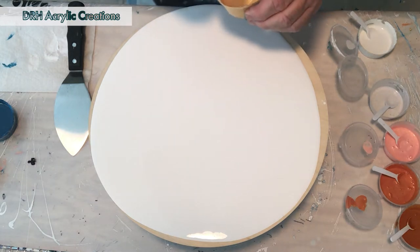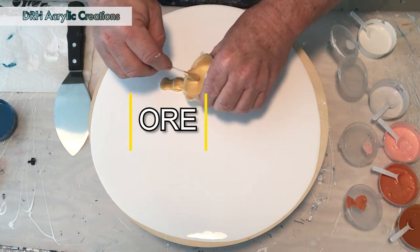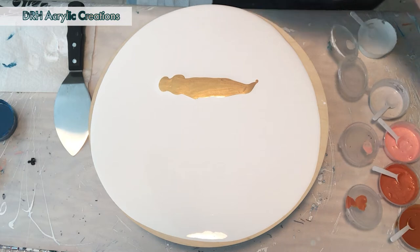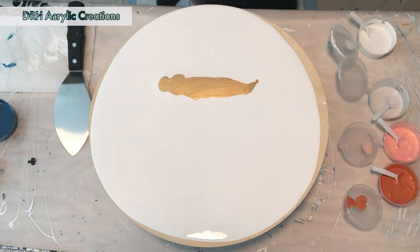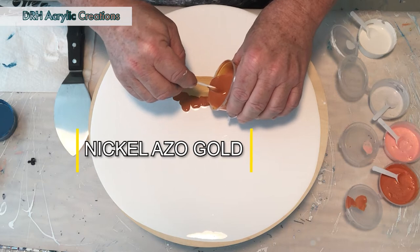My first color is This Little Piggy Ore. It's a beautiful light gold with a shimmer to it that is just unbelievable — actually my favorite of all the available golds. Next up is a paint by Golden: this is Niko Azo Gold. It doesn't have any shimmer but boy is it a nice color.